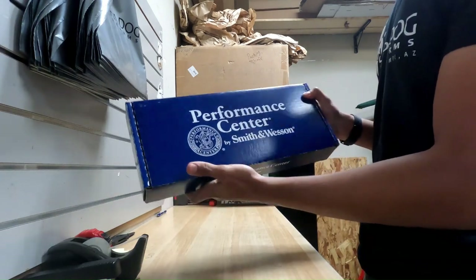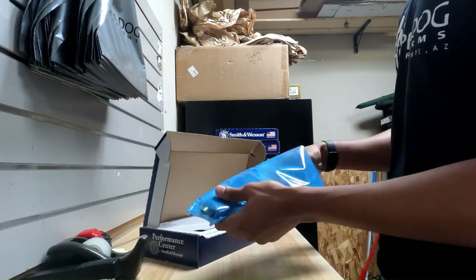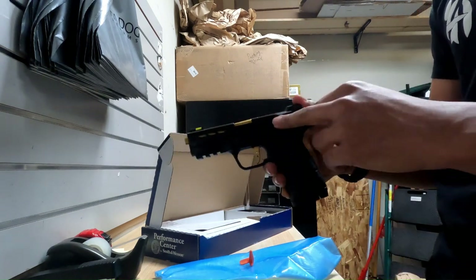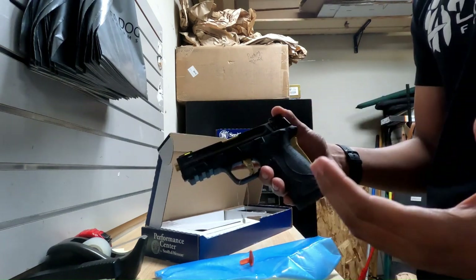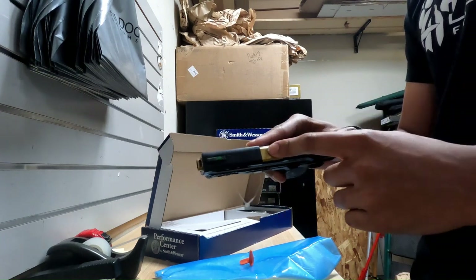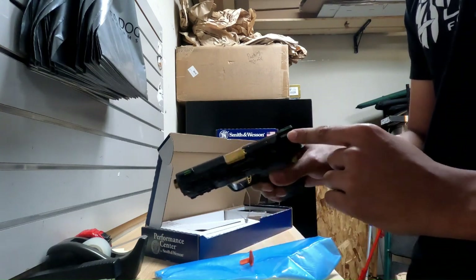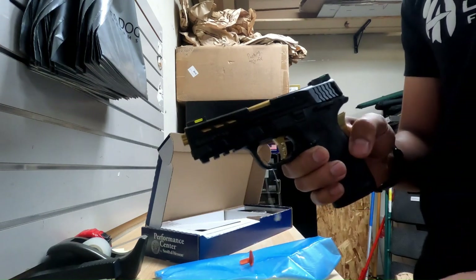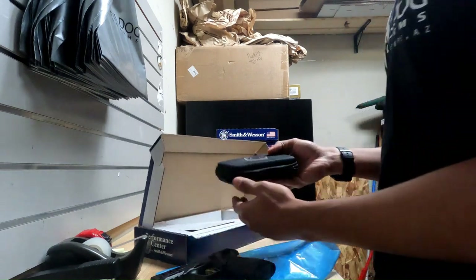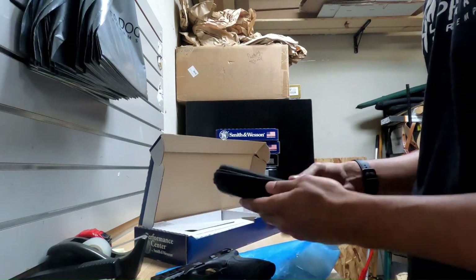Last but certainly not least, we have the Performance Center Smith & Wesson — specifically the Performance Center Shield Easy, and this one is in .380. Being the Performance Center, you get a few unique upgrades: titanium nitride grip safety, trigger, as well as barrel. The barrel is also ported on the front, and you have fiber optic front and rear sights. You can also see some extra lightning cuts on the slide. It also comes with a little cleaning kit that includes different brushes, patches, and all that fun stuff.